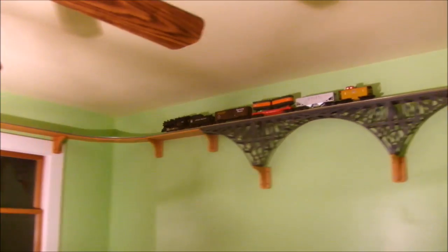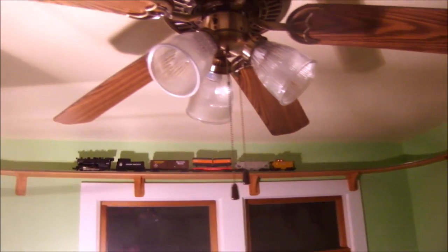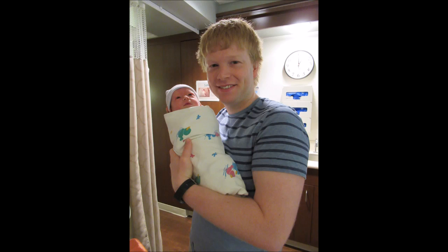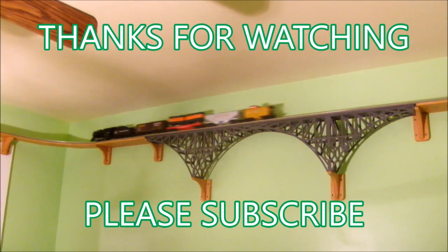I hope you enjoyed this four-video series on building a model train for your kid's bedroom. I would say this is my finest work yet. Thanks for watching everyone — please subscribe if you enjoyed this series.